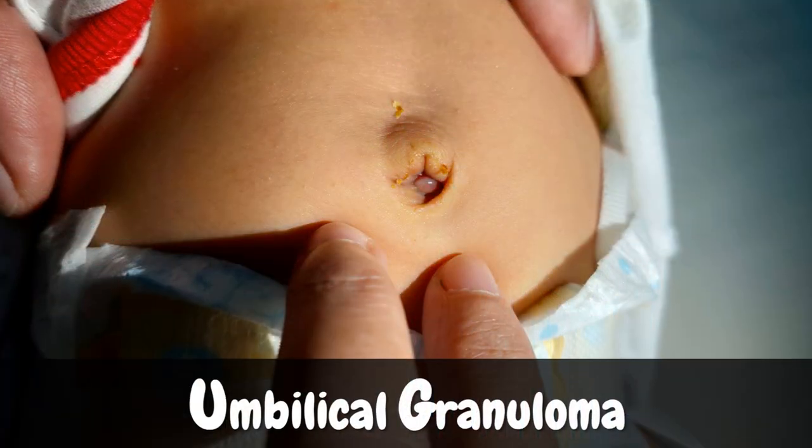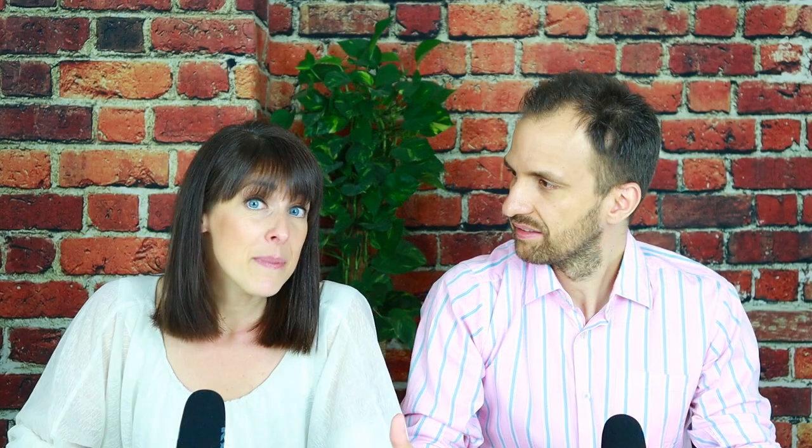The second complication is called umbilical granuloma. Sometimes a small red mass of tissue forms in the belly button after the umbilical cord has fallen off. This umbilical granuloma very much looks like a little red lump and it might drain a light yellowish or clear discharge. The good news is that this condition does not cause the baby any pain and it usually goes away within a week or so. However, the risk is that it could become infected, which is where ideally a doctor has a closer look. If the doctor finds that it is indeed umbilical granuloma and it is not infected, there is a very simple treatment to get rid of the problem. Your doctor will show you exactly what you need to do. So if you do spot something that looks like umbilical granuloma, please let the doctor have a closer look.